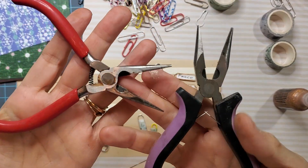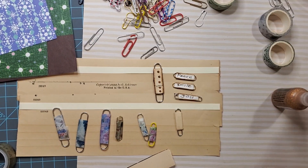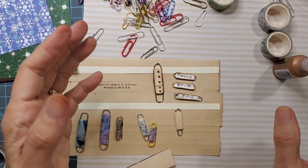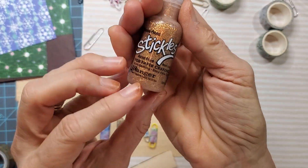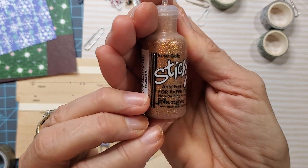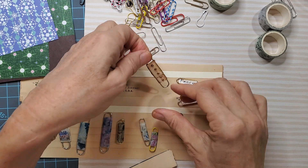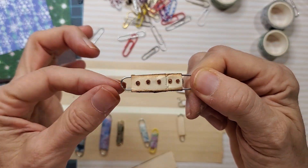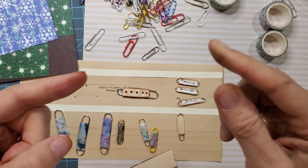I always like to have a couple of jewelry pliers around in case I'm working with jump rings and have to open and close them, but we'll see if we use those. I stickled one of these with stickles in the color rose gold, and put it on this guy — he looks like that. I think he's kind of cute. You could probably even turn these into butterflies or caterpillars or something like that with a little ingenuity.